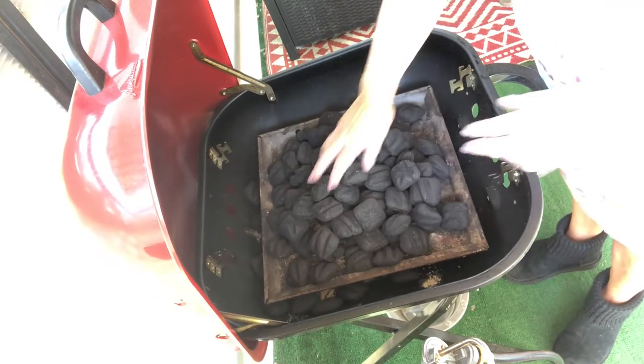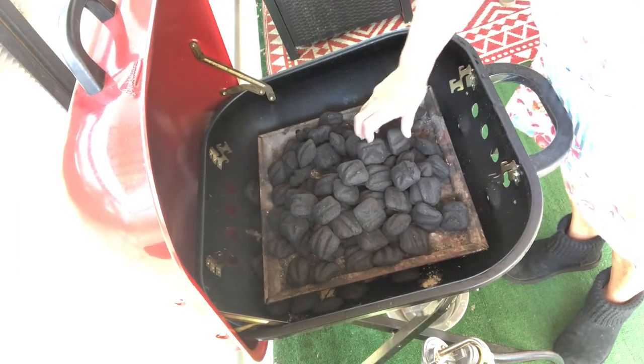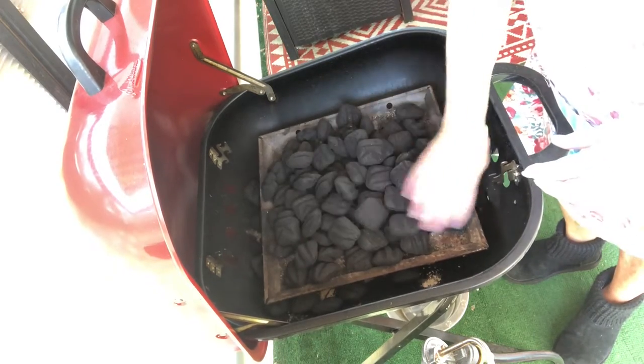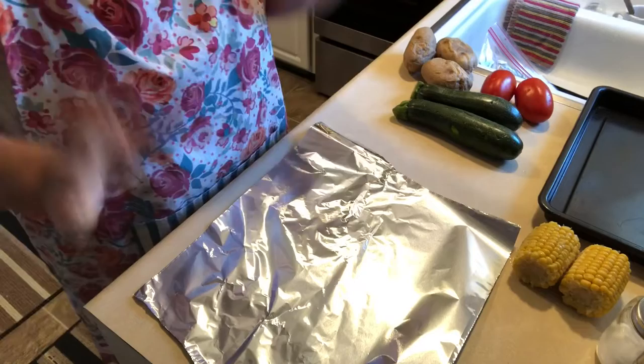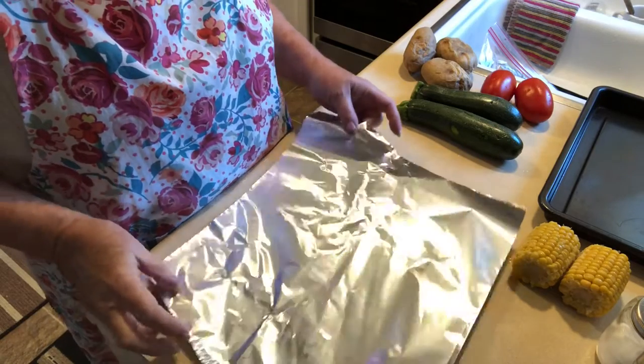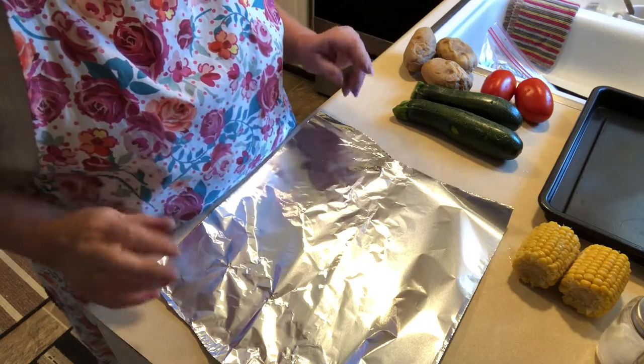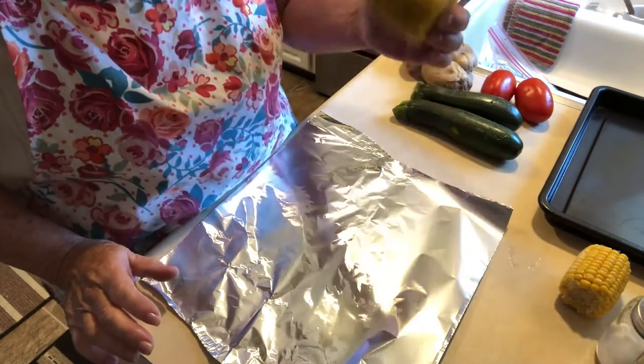I'm getting the barbecue ready because we're going to be in the 90s today and it is going to be very hot, so we're going to barbecue. Since it is hot, this is kind of what we're going to have — it's just for Mr. Nye and I.